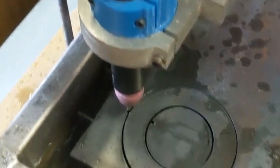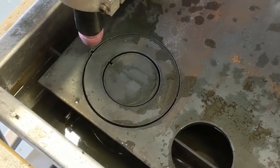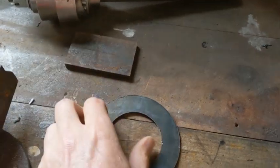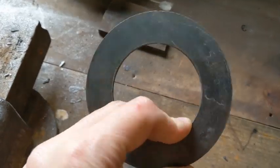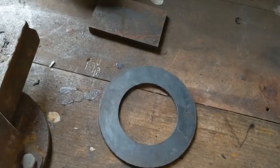It seems to have worked even though the air compressor turned on. Let's go see if it fits. Here's the part - I've just chipped all the dross off the back, just using a little bit of metal to chip away at it and everything came off pretty good, so it's a nice clean cut. I ran that cut at 1500mm per minute, which was a little faster than previously.